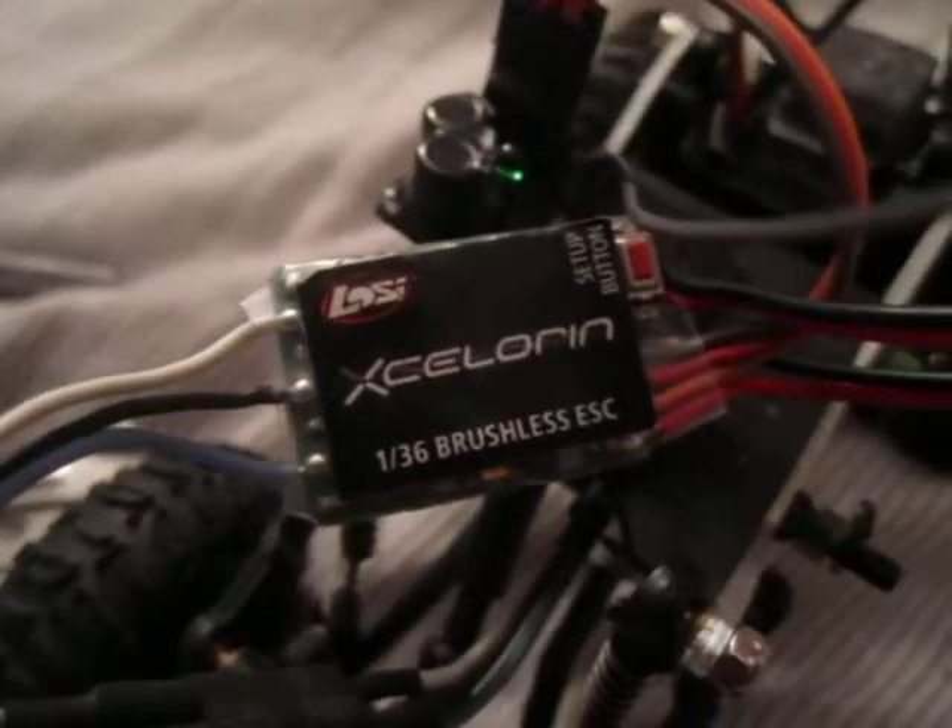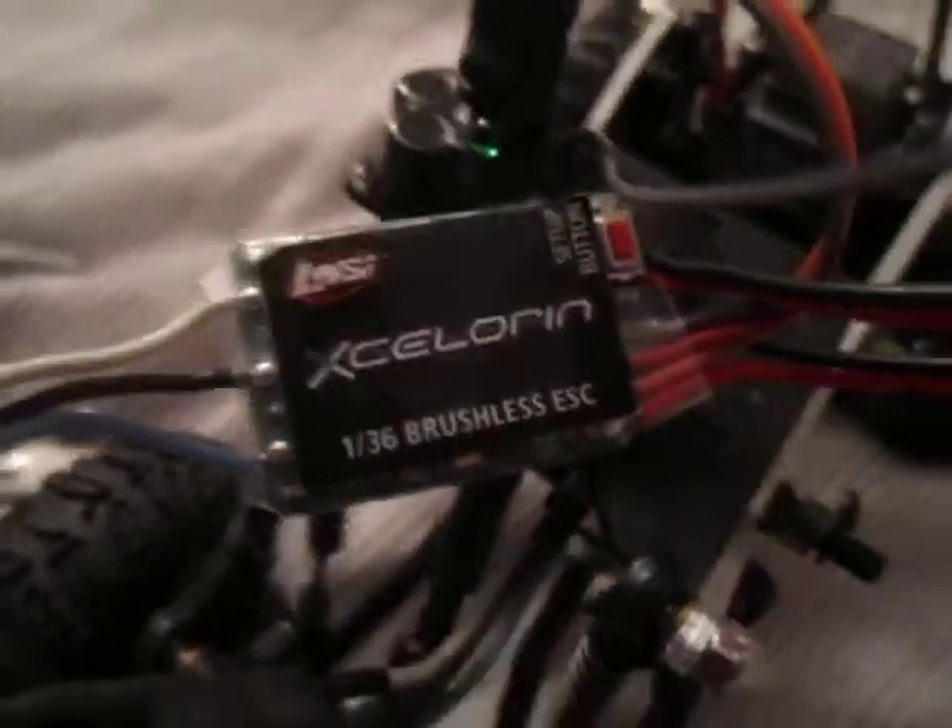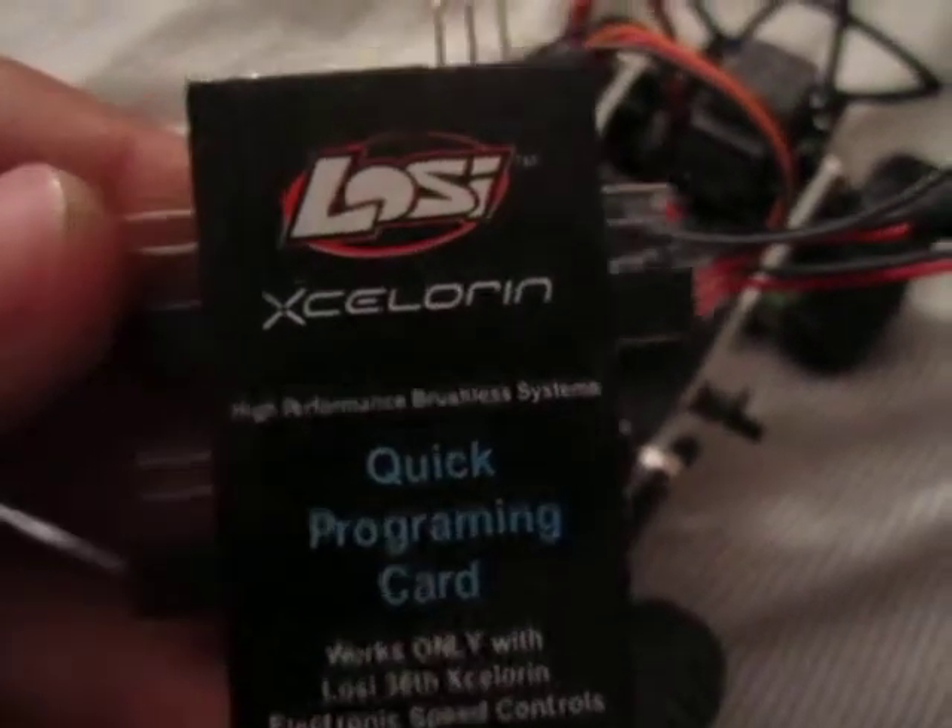The electronics looks kind of like a mess, which it kind of is and it isn't. Here's the ESC — some people have seen it before, some haven't. Just a quick little thing, here's the programming card.